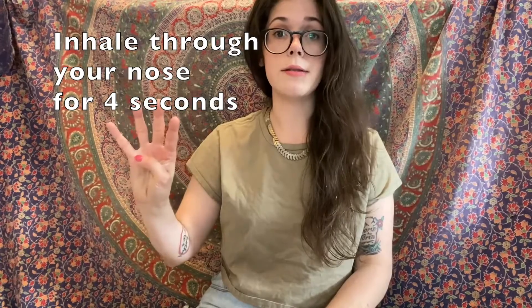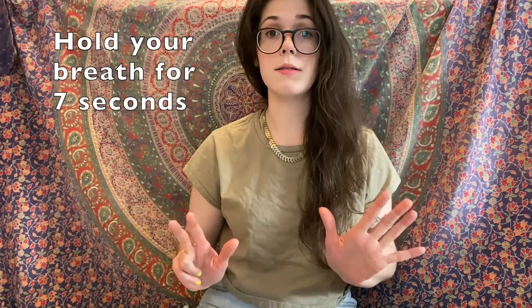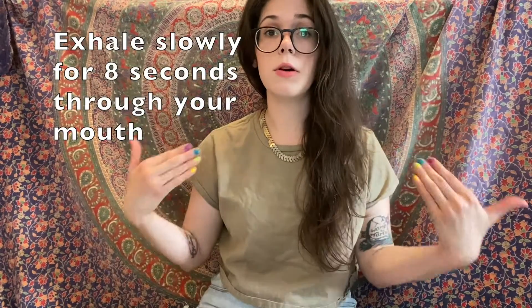The breathing exercise I want to share with you today is called 4-7-8 breathing. It's super easy and it's a great thing to do along with the mindfulness jar to really get a sense of calm while you're imagining your emotions settling like the glitter in the jar. You're going to inhale through your nose for four seconds — make sure you take a nice deep breath and really fill your lungs up. Then you're going to hold your breath for seven seconds. After that, you're going to exhale slowly for eight seconds — you need to be doing it for the full eight seconds to really calm down.